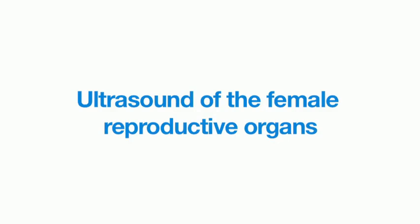This video demonstrates how to set up and perform an ultrasound scan of the female reproductive organs.